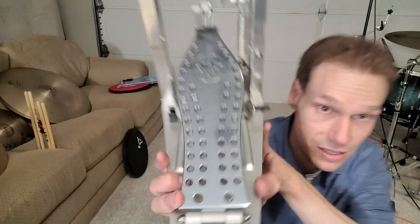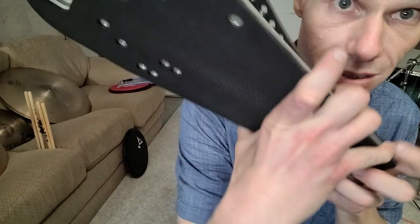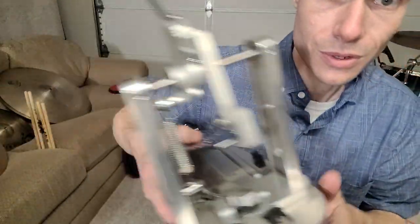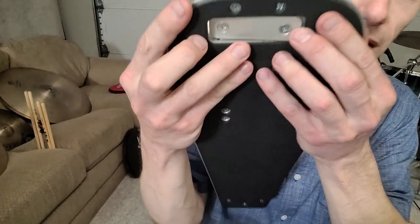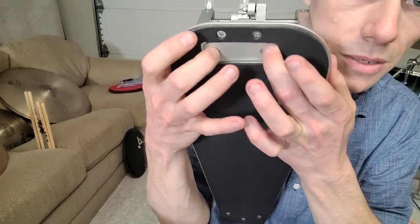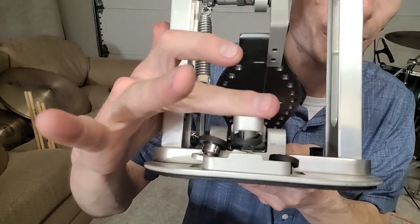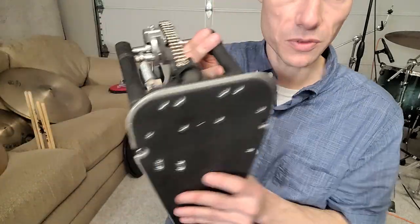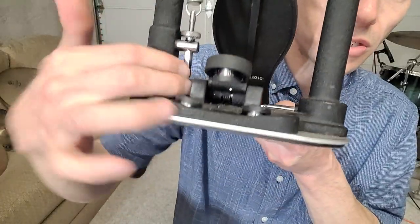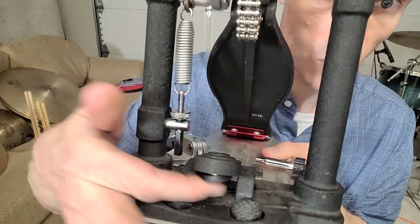Look at it — not a single scuff. The new design on these also has a rocker plate in the bottom of the toe clamp, so you can actually pivot the grommets back and forth in addition to the clamp on top. These really help save your bass drum hoops from scratching. Whereas on the 9000, the two grommets rotate and have the same rubber, but they don't move back and forth like the rocker plate on this one.